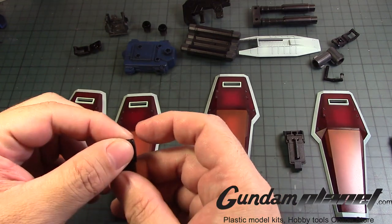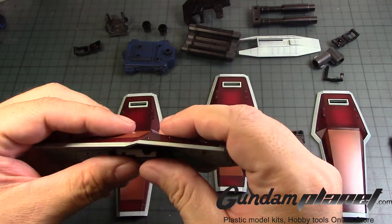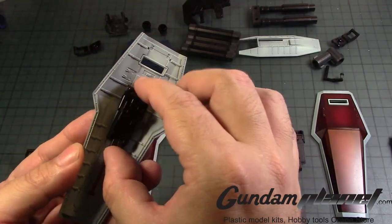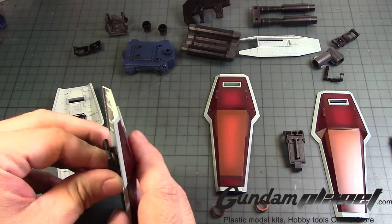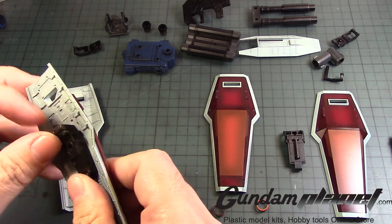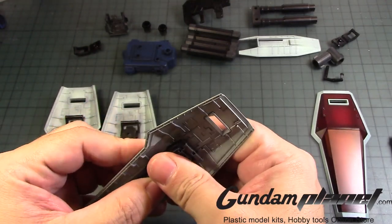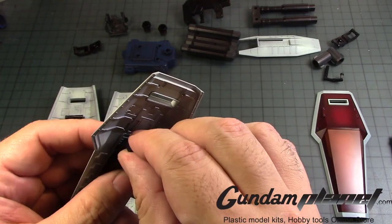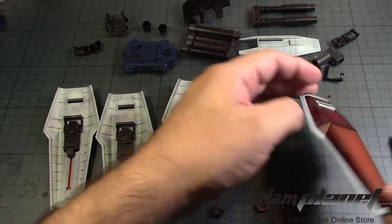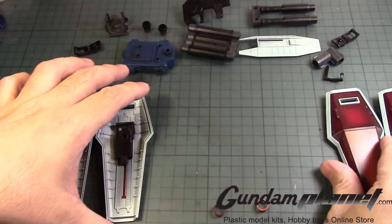Now we've already assembled these parts, which is the holder for the shield itself. It's pretty simple — just find a notch, snap one part in, and there you go. It goes up and down. Didn't realize that you can actually see the inside of the orange part even though it is orange. There we go. So that completes all four shields.